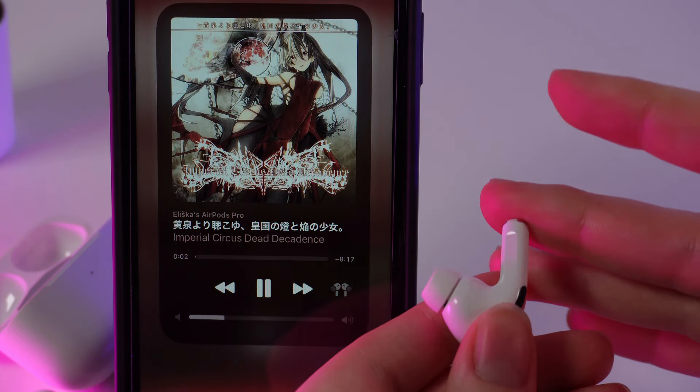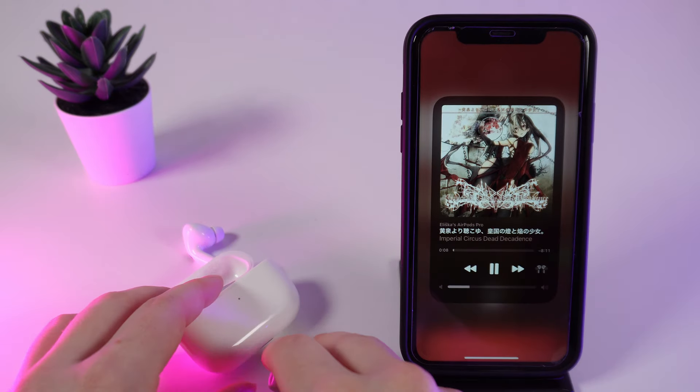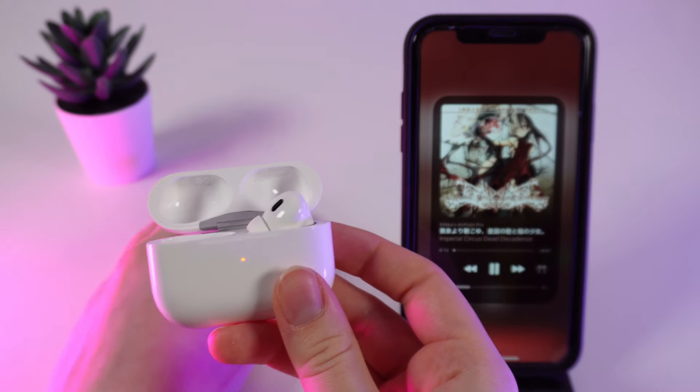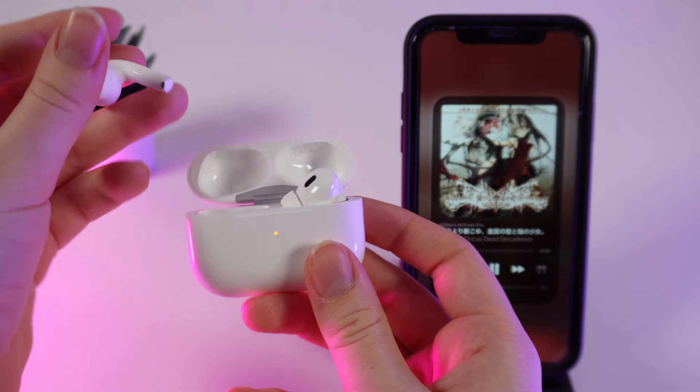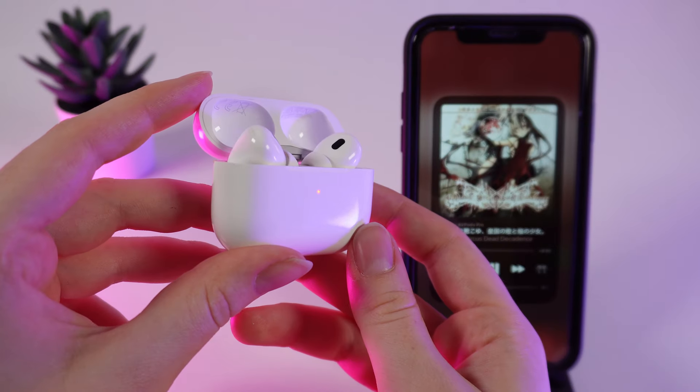As you can see, the controllers work pretty well — our test was successful. Remember that these are default functions and no setting adjustments are needed, just use the sensors for control. That was all for today, I hope you liked this video, and thank you for watching.